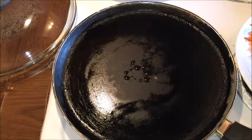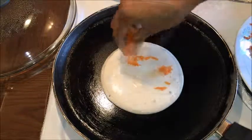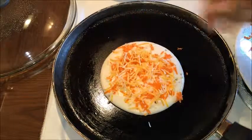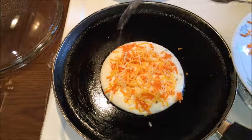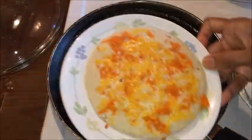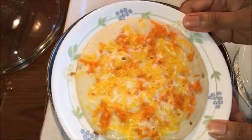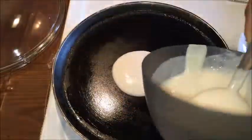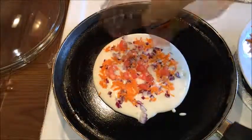Repeat the same procedure for remaining Uttappams. Especially when making it for kids, top with shredded carrot and shredded cheese of their choice — they will definitely love it. Pour oil to the sides and top, cover with an airtight lid, and cook until golden on the bottom. Do not flip. The bottom is golden and the cheese is melted completely — this looks so colorful! Serve warm with roasted chana dal and peanut chutney or any desired chutney of your choice.